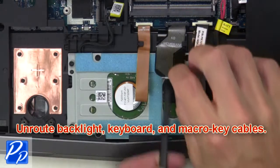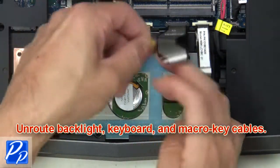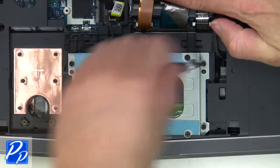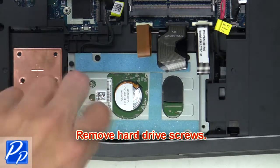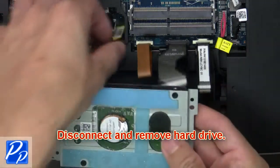Now unroute the backlight keyboard and macro key cables. Then remove the hard drive screws. Next disconnect and remove the hard drive.